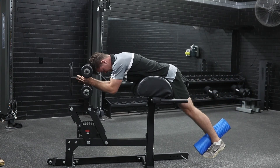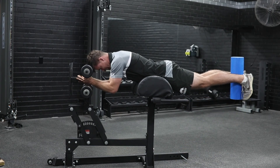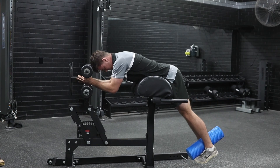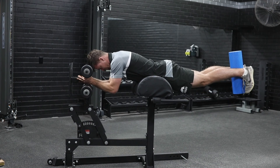He's going to reset, get that range, keep that squeeze and go again. Those adductors are now really kicking in, really working hard whilst we're promoting that hip extension through glutes, hamstrings and lower back. So the adductor and lower back connection here is going through the roof.